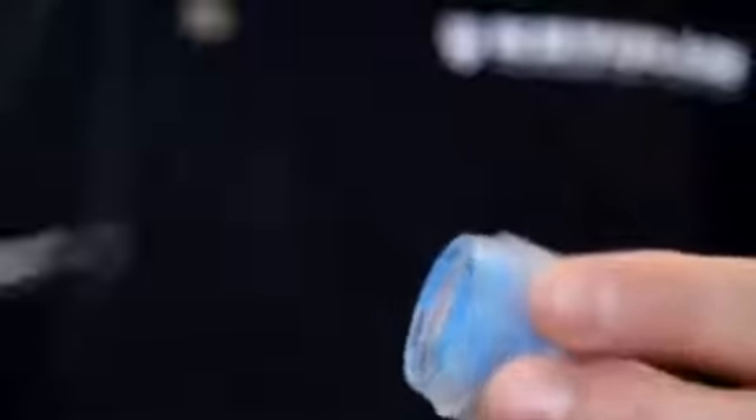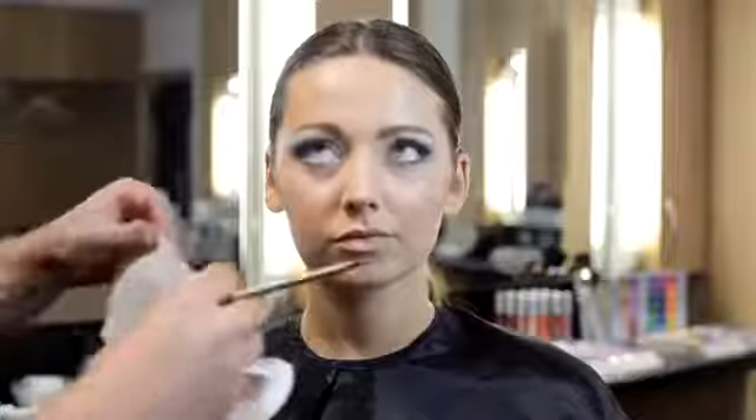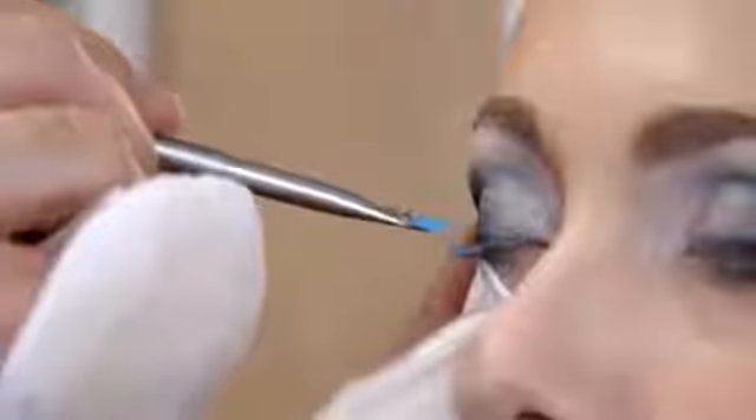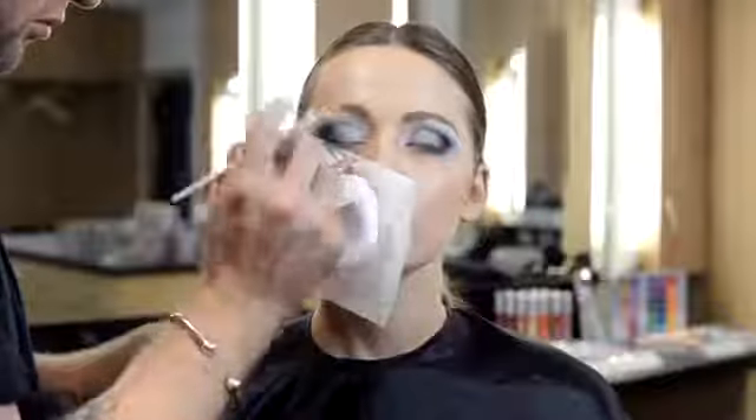Now we'll show how we can use cream liner as an effective mascara. Placing a tissue underneath the lashes and using premium brow brush 9362, gently smooth the product onto the top lashes, paying particular attention to the root. This square brush is excellent for intricate detail when applying mascara. Continue the process by applying to the bottom lashes.